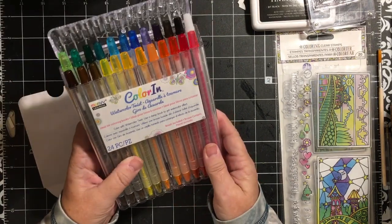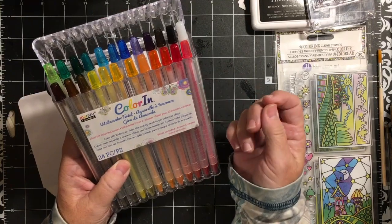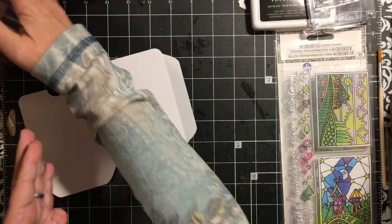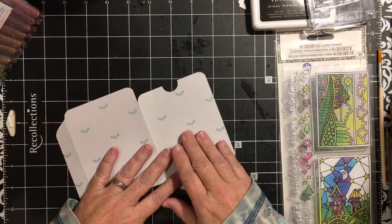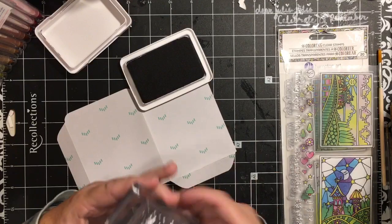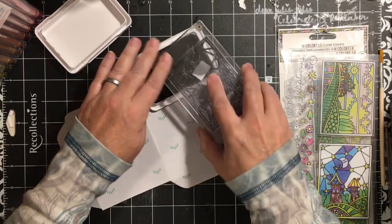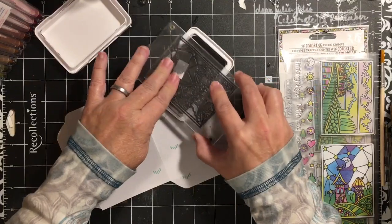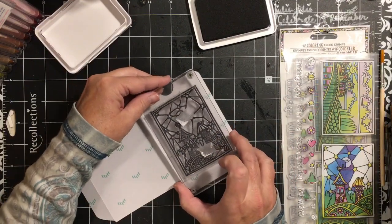This week we are going to use the Marvy Color-In Watercolor Twist — they're like coloring pencils that give a watercolor effect. I got these at Ross; they are awesome. Many of you know that I don't like to color because I don't stay in the lines, and these kind of help with that. So I have taken the man-in-the-moon stamp and I'm just going to go ahead and ink it up.